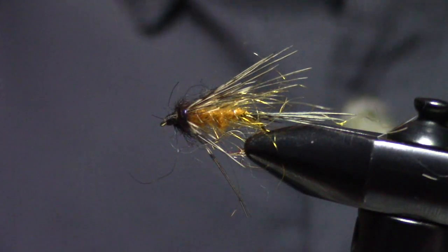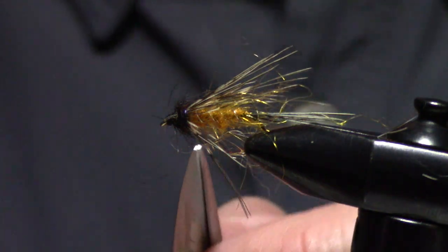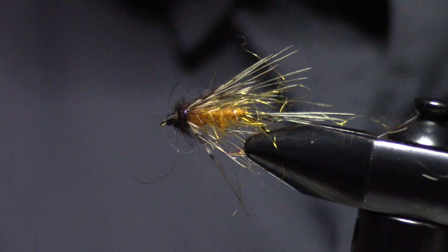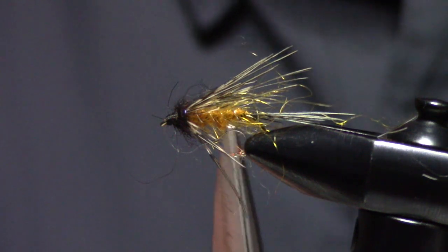No body hackle — just SLF and sloppy tying.